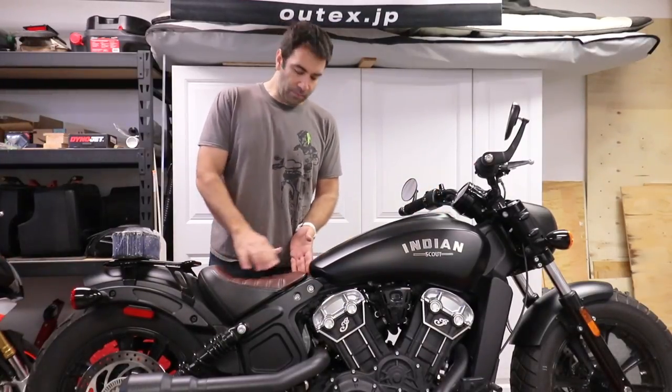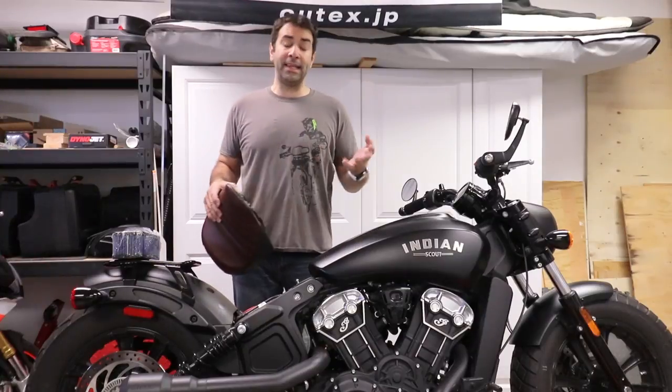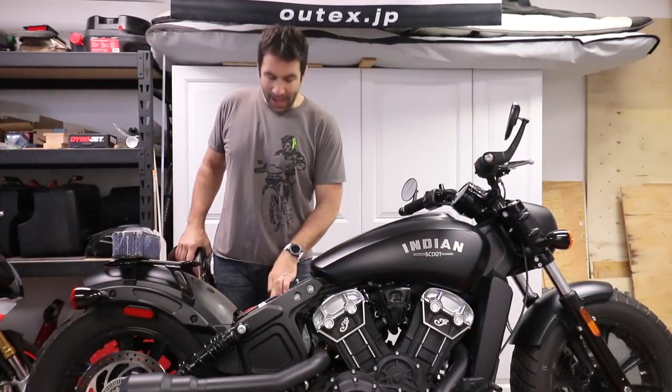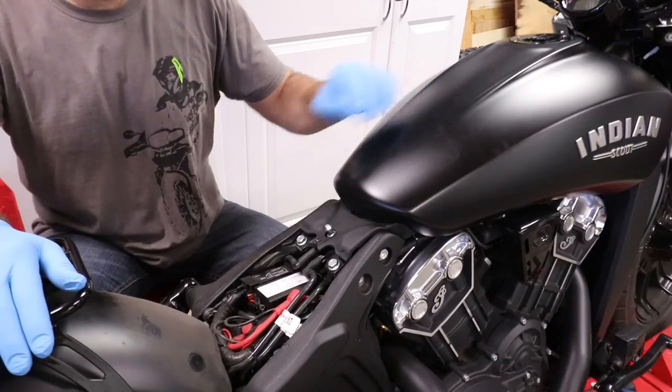The seat on the Bobber is really easy to remove — you literally just pull and it comes out, that's it. Other than that, the instructions recommend undoing the fuse box and disconnecting the negative terminal on the battery.